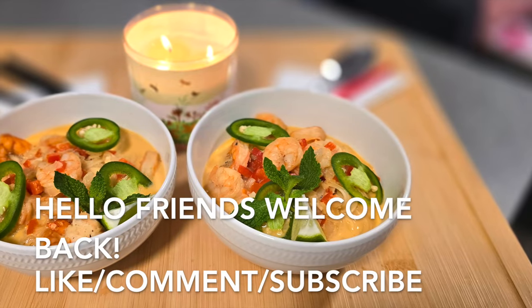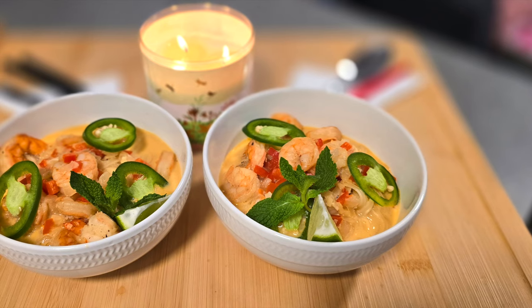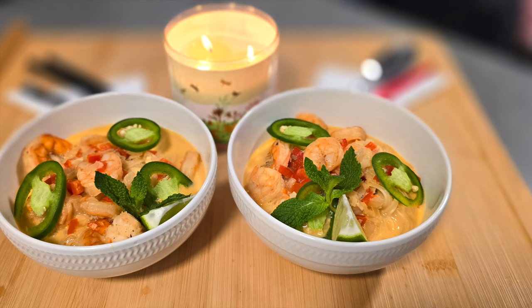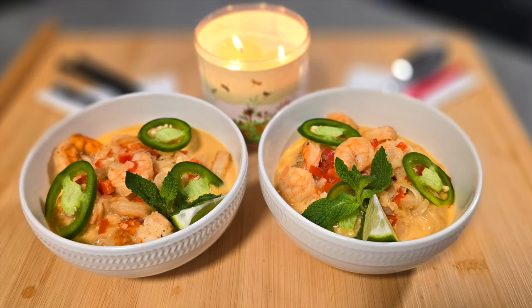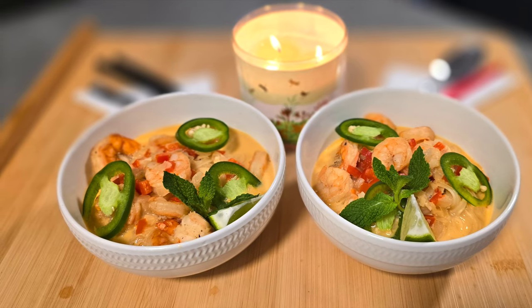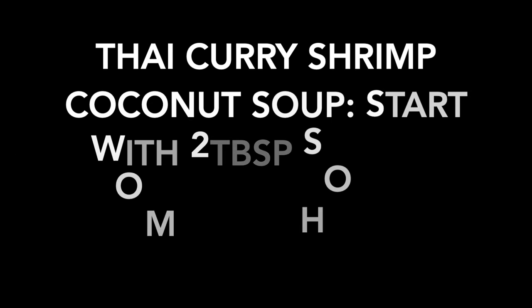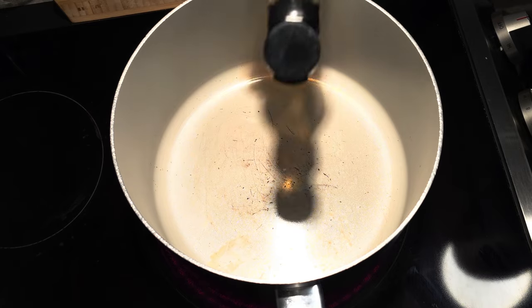Hey, what's going on? Welcome back to the studio. If you're new to the channel, please subscribe, like, and comment down below — we like that stuff. The times are getting a little bit cooler now, so we decided to make you guys some soup. If you want to see the full recipe breakdown, it'll be in the details down below. Feel free to check that out and let's get into it.